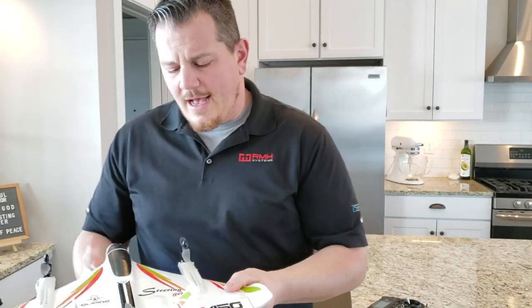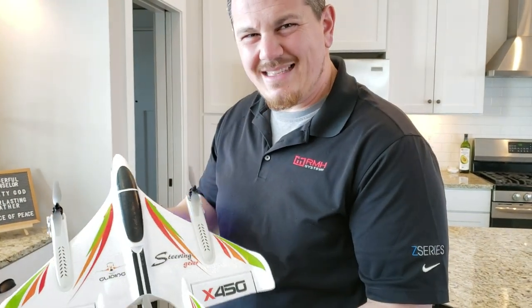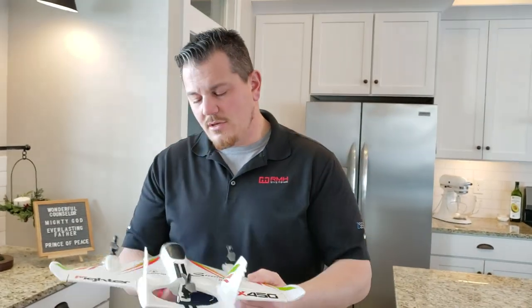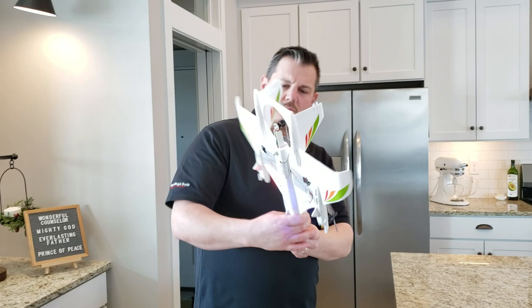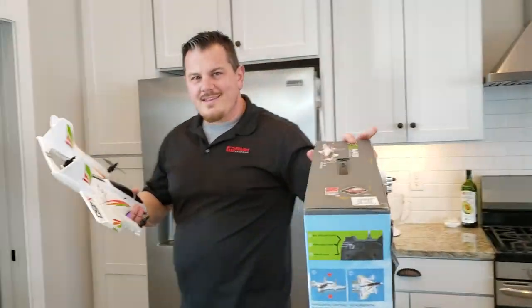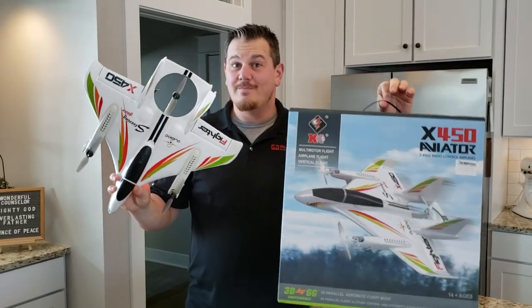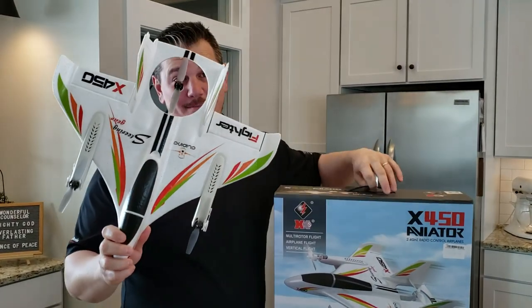What does this even say? Steering gear? Gliding steering gear? The stickers say X450 Fighter — there must be something lost in translation. The box says Aviator X450. A lot of these Chinese phrases make sense in Chinese but don't translate well, so you end up with these weird moments. But so far I was on the fence — is it really going to be that fun? It seems pretty cool to me. There'll be more — keep it cool, stay tuned.